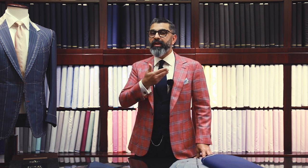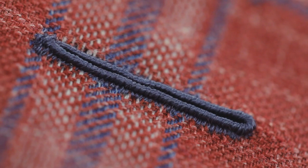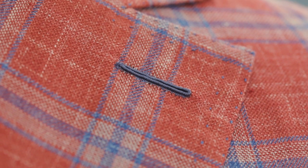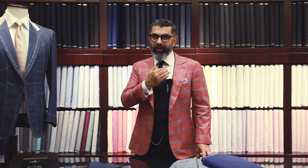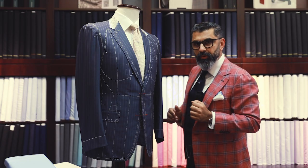The easiest way to spot a bespoke jacket is by the Milanese buttonhole. It looks very symmetric, almost like a machine-made buttonhole, but it's in fact made by hand. Trust me when I say it takes years to perfect. A truly well-made Milanese buttonhole is a sign of a true bespoke jacket.